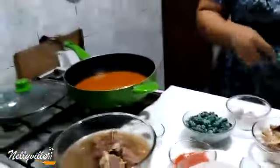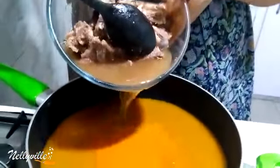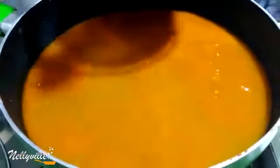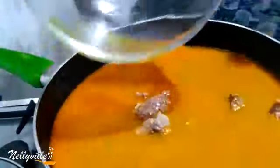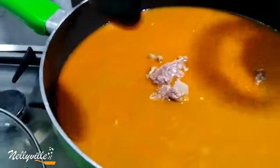Without much ado, let's jump right into the cooking action. The first thing I need to do is start adding the meat into my pot. I'll grab a spoon — being that I already have some palm nut juice here, I'm going to add some meat stock, which is very very important as it helps to amplify the flavor of whatever you're making. Then I'll add the meat — basically pour everything inside — and then go ahead and add the crayfish.